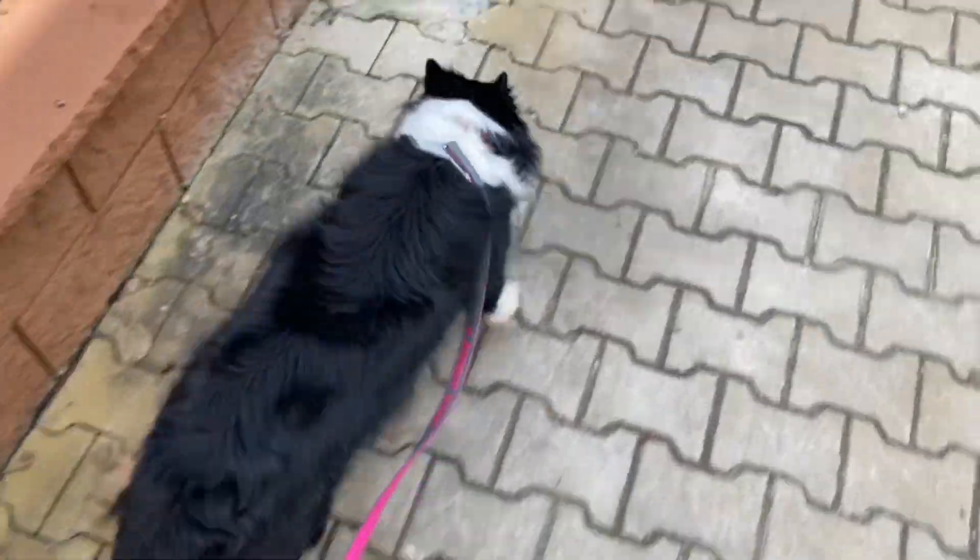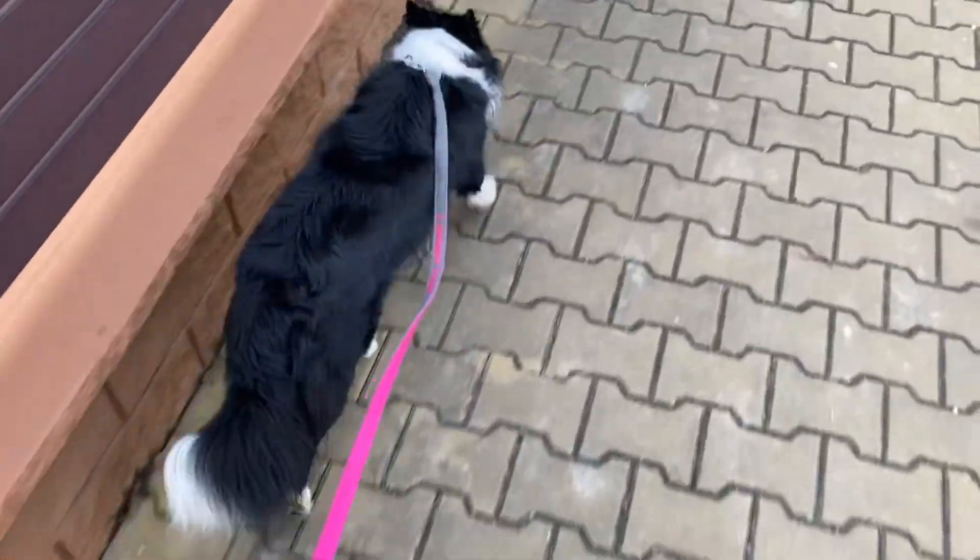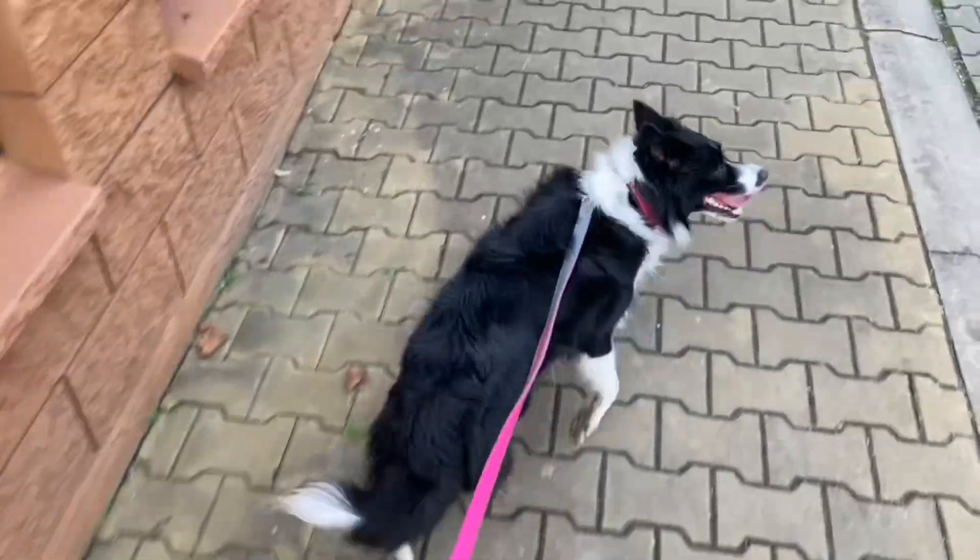On-leash walking is basically a dog trick, or a dog sport discipline if you prefer, so proper training is necessary. It will take some time and effort, but you can get there.